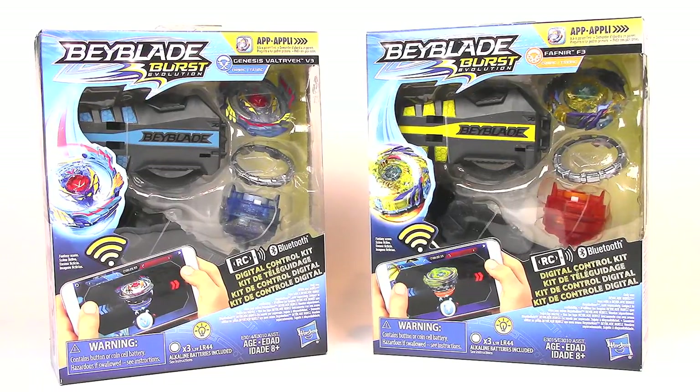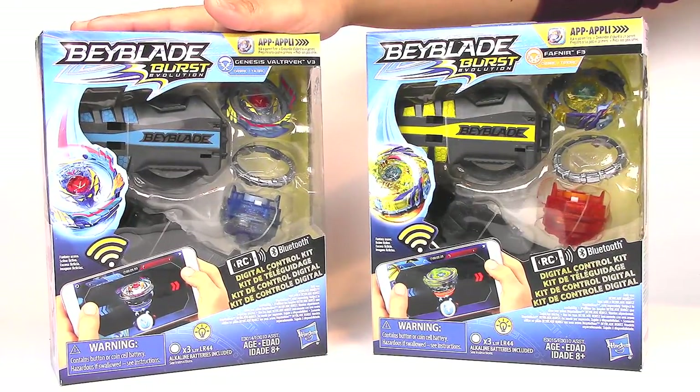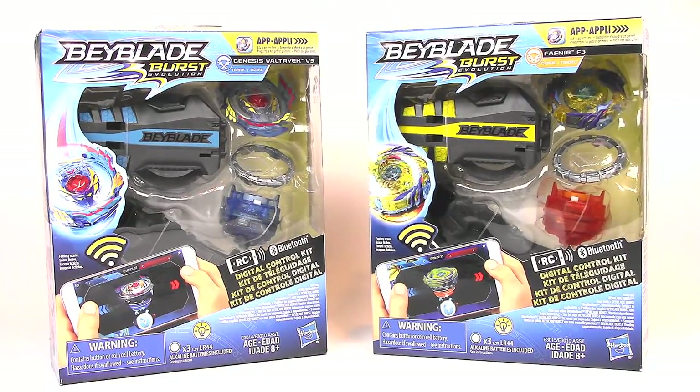Hey everyone, it's Jojo and welcome to a Beyblade Burst unboxing and review. Today I have two of the digital control kits, Genesis Valtryek V3 and Fafnir F3. I want to say thank you so much to Hasbro for sending these to me.